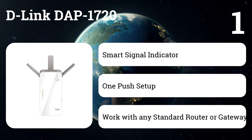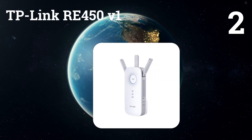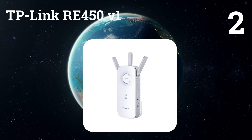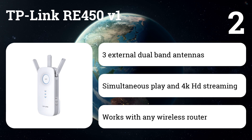It is ideal for multiple devices, 4K streaming, and online gaming. Number two: TP-Link RE450 V1. Enjoy faster and more powerful Wi-Fi using this extender model. It connects to any outlet, making it easier to install and move.